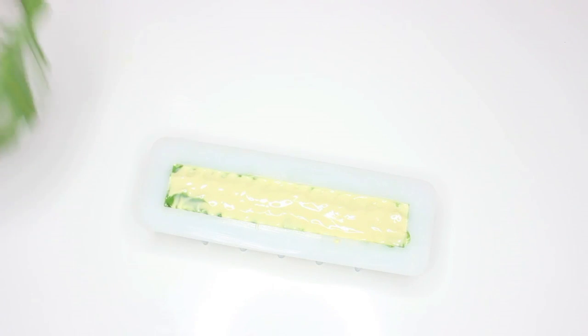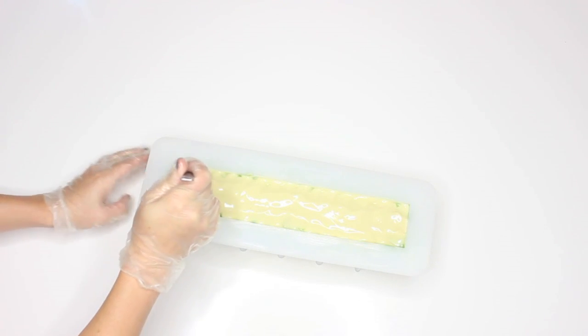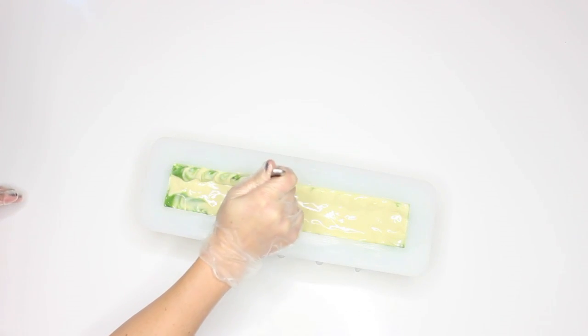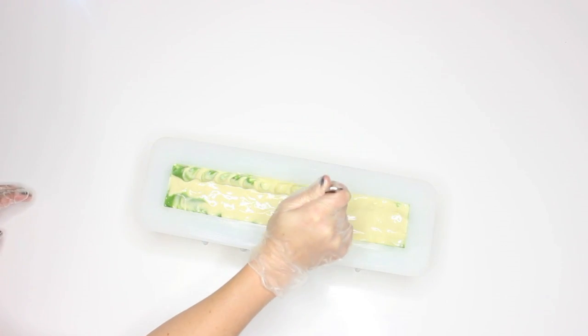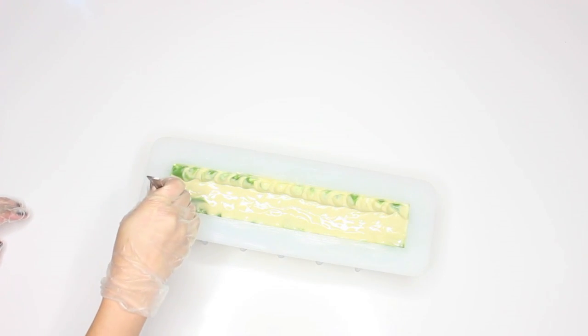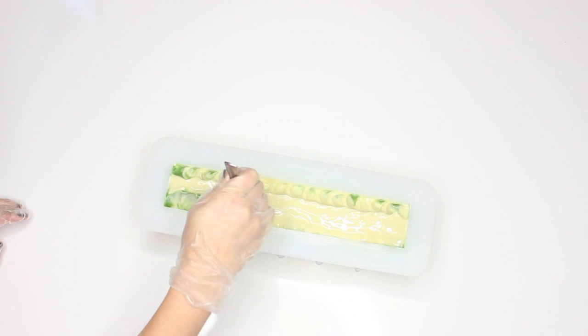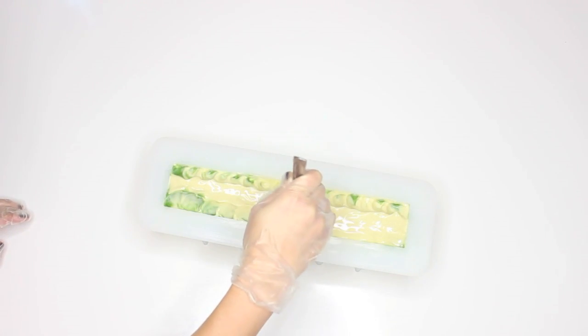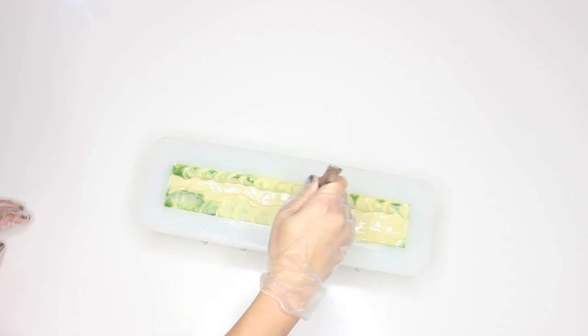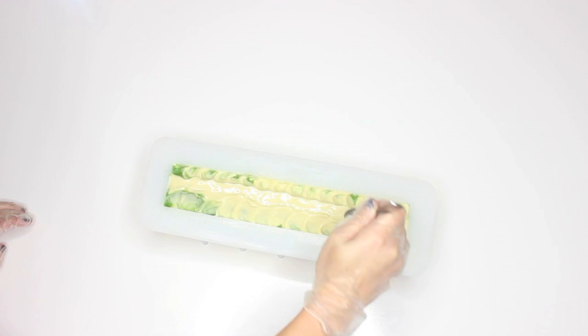I'm going to leave it and in the meantime clean my messy dishes. So it sat for a while — I actually had the opportunity to do all of my soaping dishes and clean my kitchen. This recipe will give you a lot of time to work. I don't know if I've ever finished a soap and had no dishes to clean up afterwards, which is usually like the worst part of soaping.